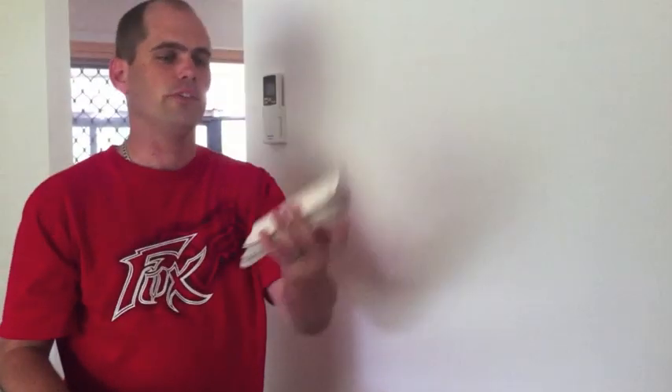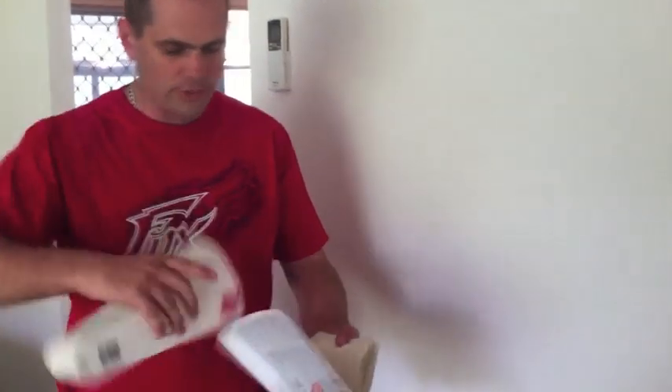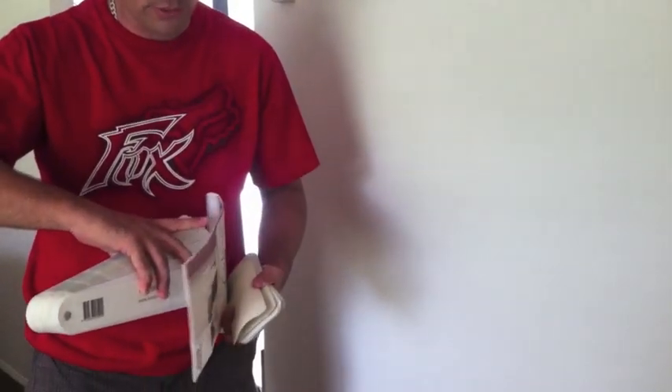I generally try and use these ones. These are wattle colour chips which you get from the wattle store. That's a typical painter's fan deck that you'll use — most painters will have one of those. It's a bit harder to match off them because of the size of the colour chips. Same with the colour charts here — they're quite small.